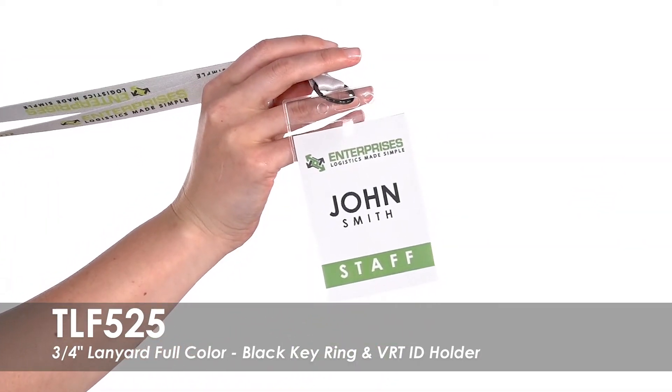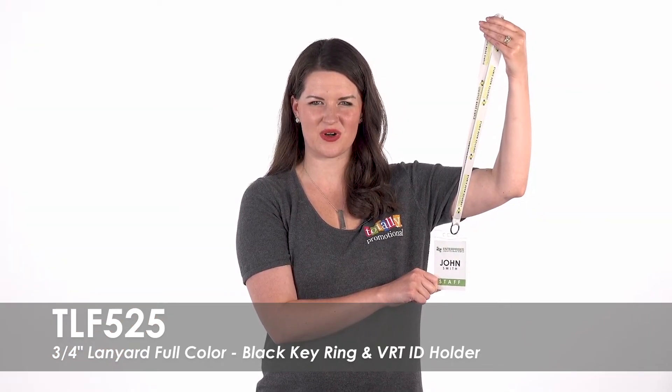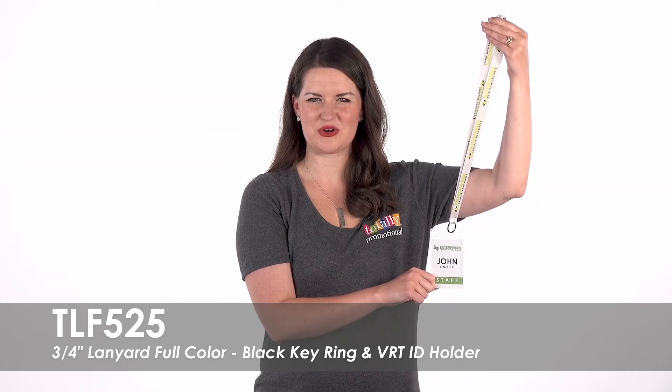This versatile lanyard can be used with or without the ID holder to easily carry keys or other small items. Order this multi-use lanyard for your staff or to hand out at your next trade show.